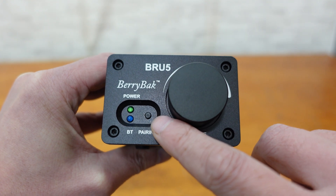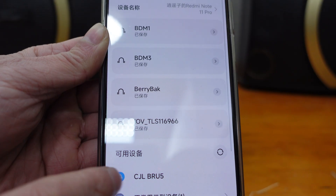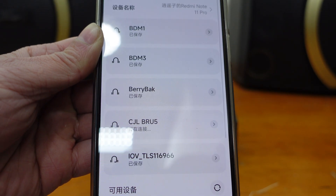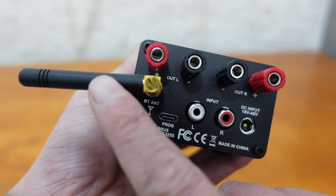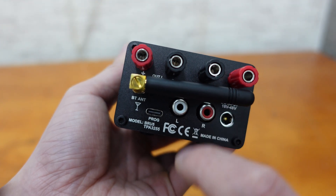The BRU5 also comes with a BP1048 B2 Bluetooth version 5.0 module, which allows for easy wireless audio connections with your phone or computer. We're even providing a free high-performance external antenna for stable audio transmission.